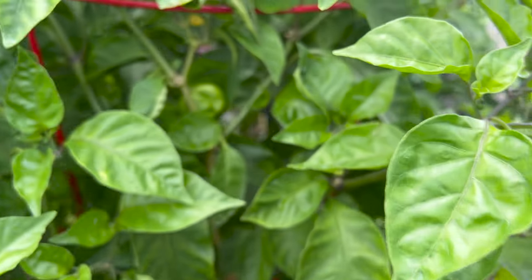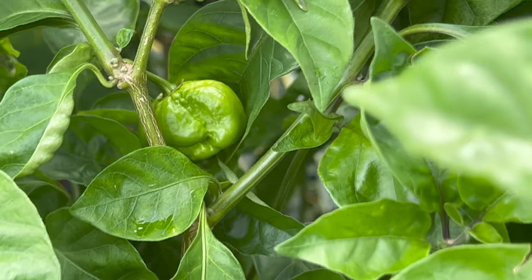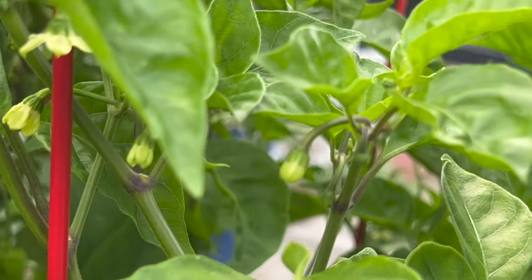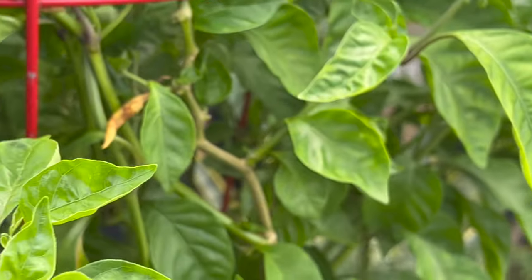We usually don't eat it, but when we have guests they become curious and want to give it a try — instant regret, as I said. It's just a novelty plant, something good to have.